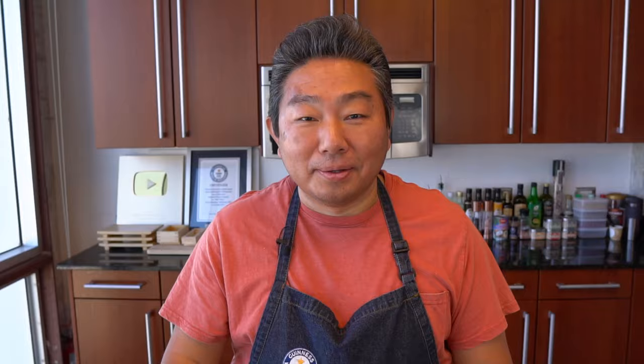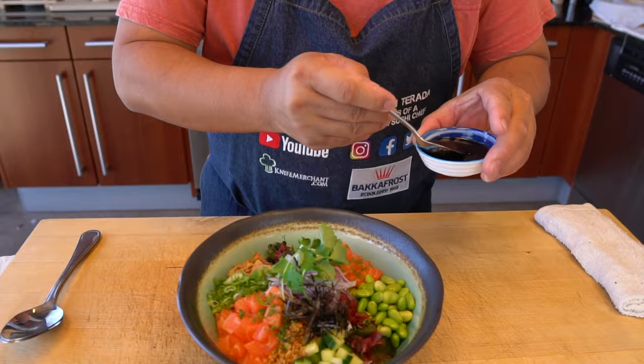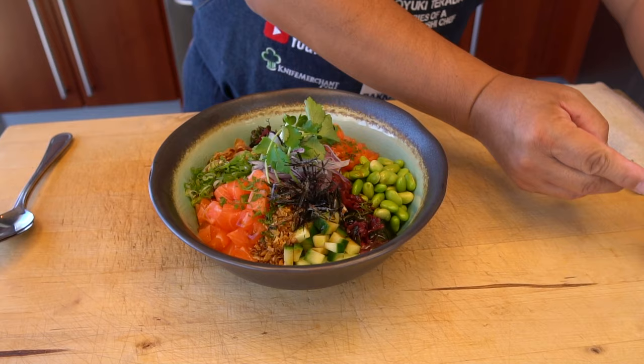This is the moment I've been waiting for — the tasting part. It's sad to say that this is all going to be mixed up together because it's so beautiful to look at. But in order to get the right taste, we must do it. Mix. So sauce A first — I have sauce B also. Sauce smells so good too. I'm going to mix.